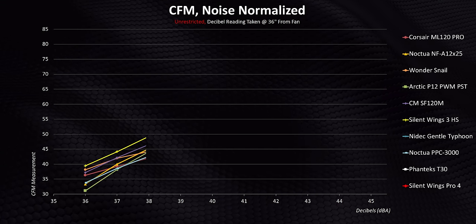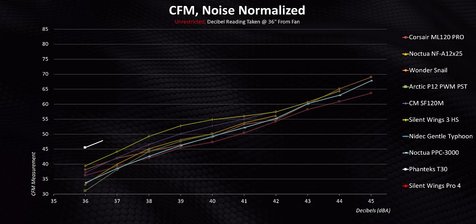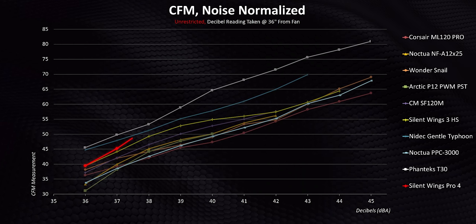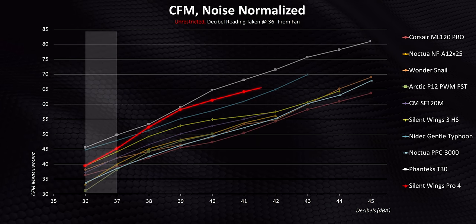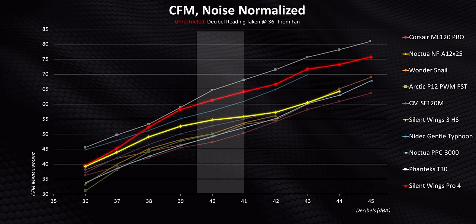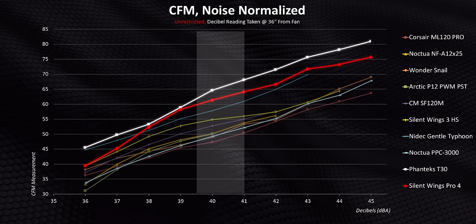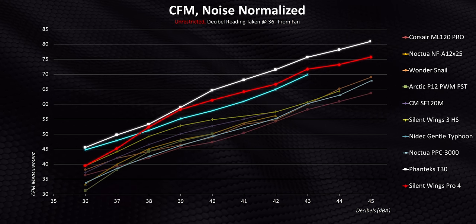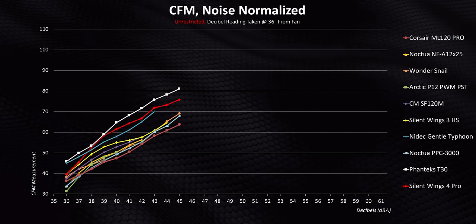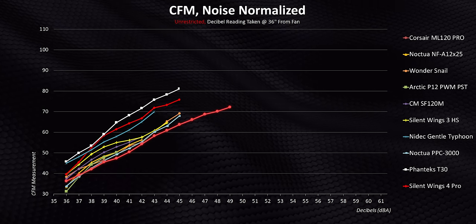Let's start with all of the fans that underperformed — yes, even the famous Noctua PPC is here. Then there's two of the best fans I've ever tested: the Phanteks T30 and the Nidec Gentle Typhoon. The Silent Wings Pro 4 ended up with some interesting results. At the very lowest noise level, it was only marginally better than the Silent Wings 3 high speed. But then between 38 and 41 decibels, it really hit a sweet spot and ended up almost matching the legendary T30 while also beating the Gentle Typhoon. After that, it essentially split the difference between those two fans while finally topping out at 76 CFM and 45 decibels. Some fans have an extra gear — like the ML120 Pro that gets louder but still delivers pretty disappointing performance overall.